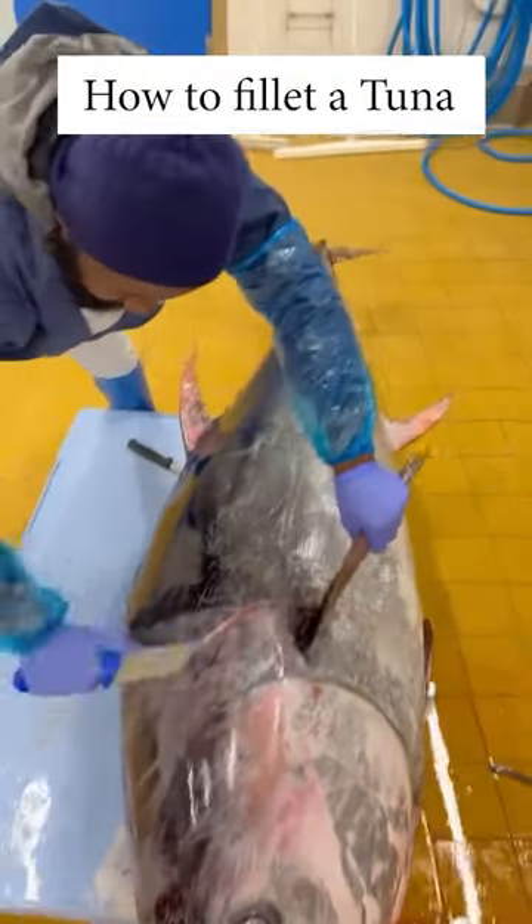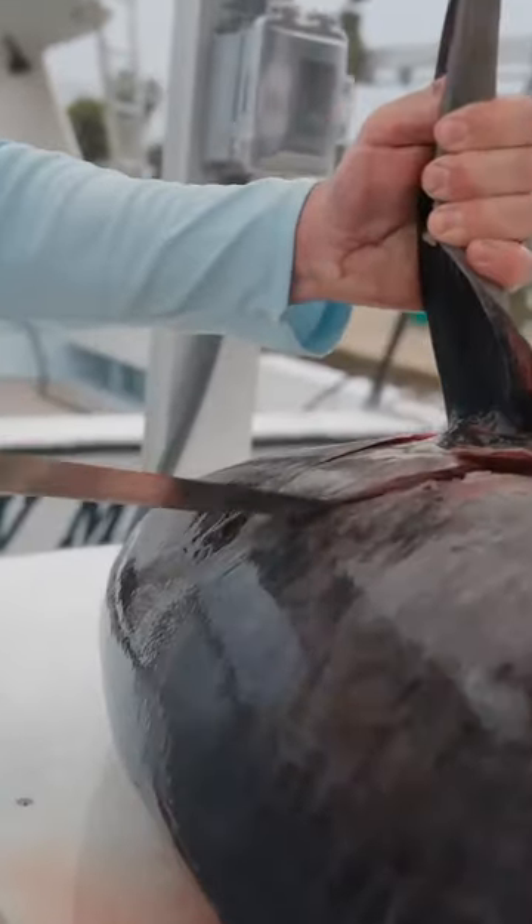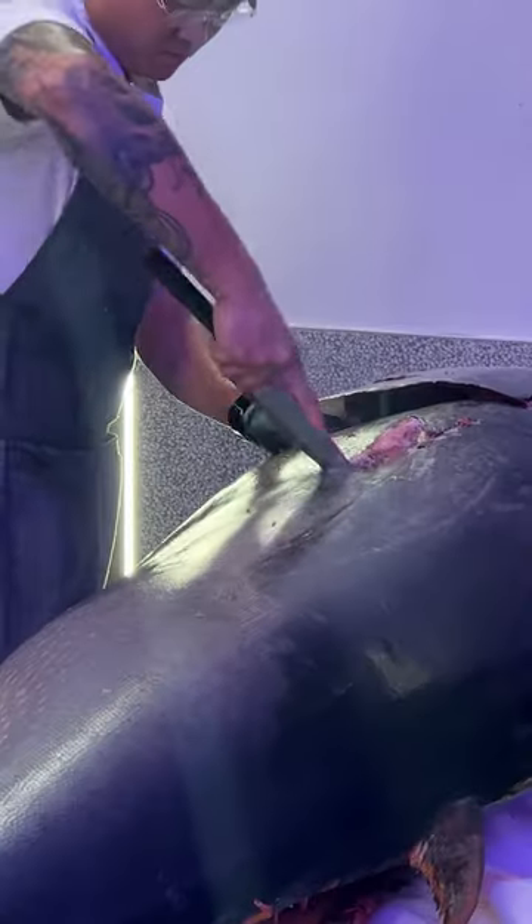Here is how to fillet a tuna. You're going to start off by cutting around the fin and getting into that head meat area with a knife.